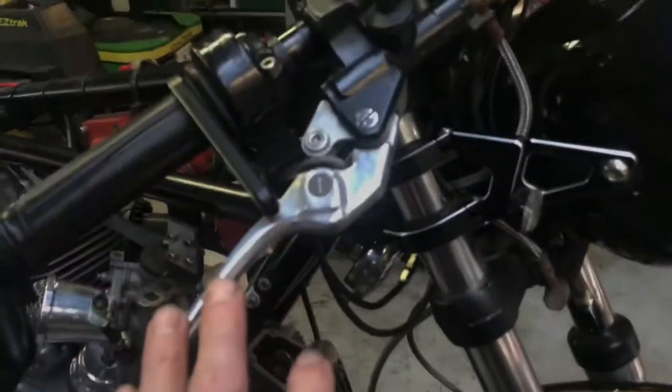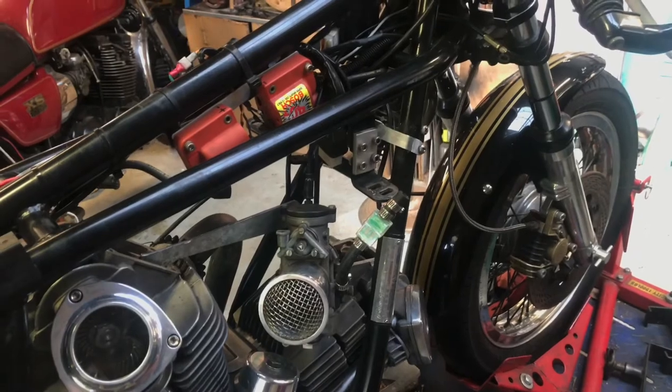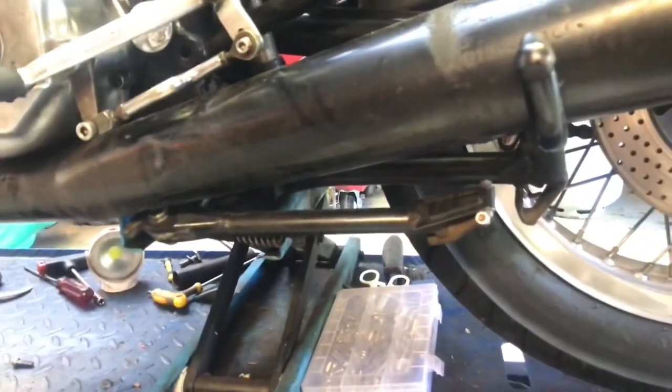The side stand was fitted by my friend Tony Dean — it's from a Monster 595. It bolts onto the plate and Tony's welded a little tang bolt on it so it tucks up nicely. It's so much better than the standard one, which was hanging off the front with a great big bracket — that was stupid.